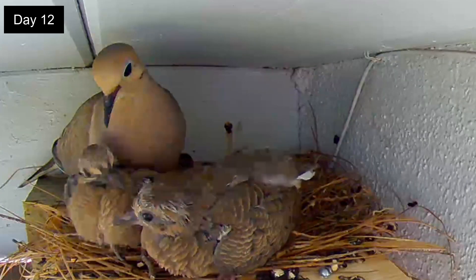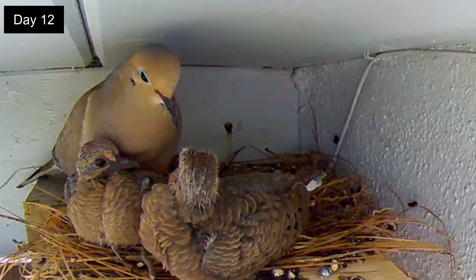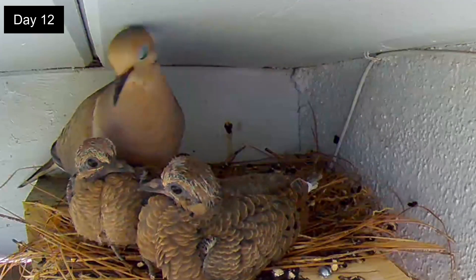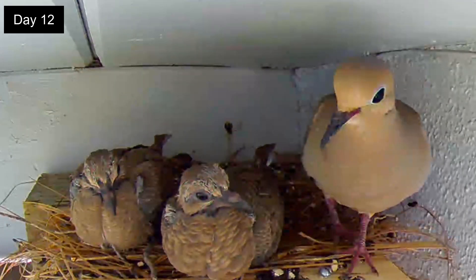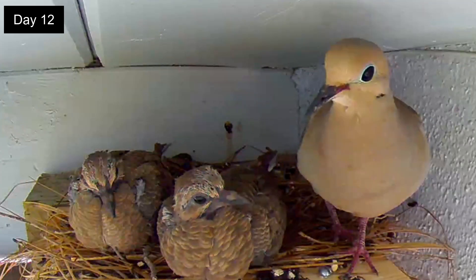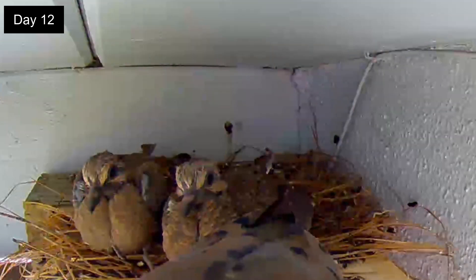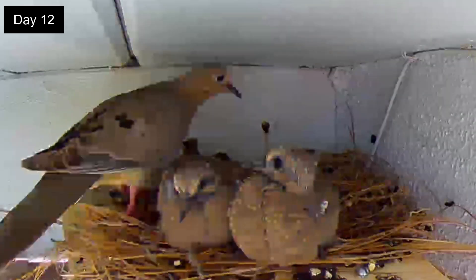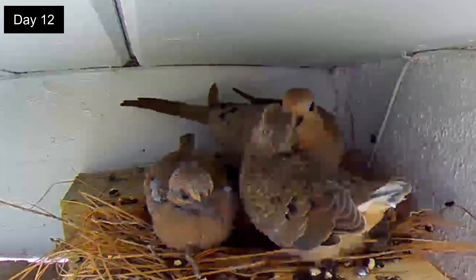Day 12. Today the routine changes. The male came much earlier in the morning and has already fed the squabs. Now she has headed off camera ready to come back to the nest so the male takes off. About a minute later the mom arrives and the feeding frenzy will start soon but will only last for a couple of minutes.